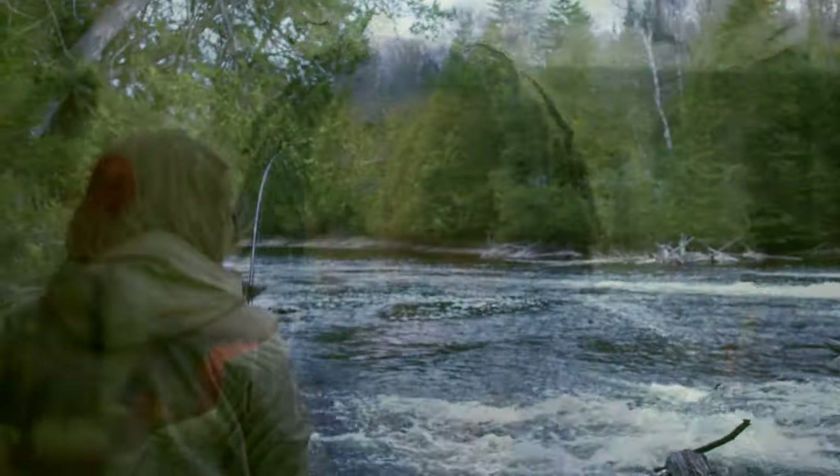Hi everyone, Adrian here and welcome to Wild Bush and Great. Today I'm very excited for this episode. I'm bringing you with me on the water and I'm catching a landlocked salmon — essentially I'm showing you how I do it.